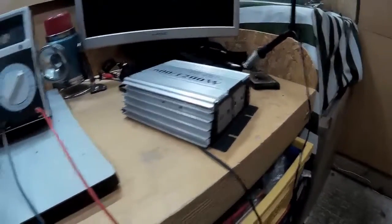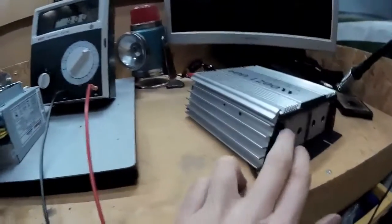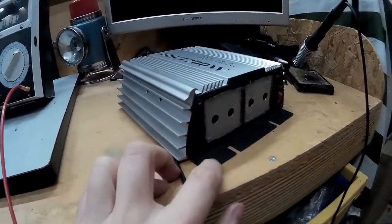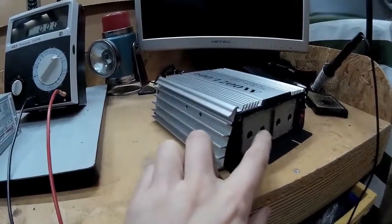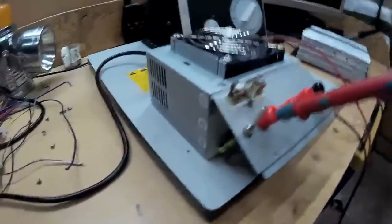This is part two of the PC benchtop power supply. Unfortunately, I was unable to fit the new power supply unit inside here — it was just too tall. So I've recycled this, taken the posts off and used them on the one that I've just made. And this is how I've done it.